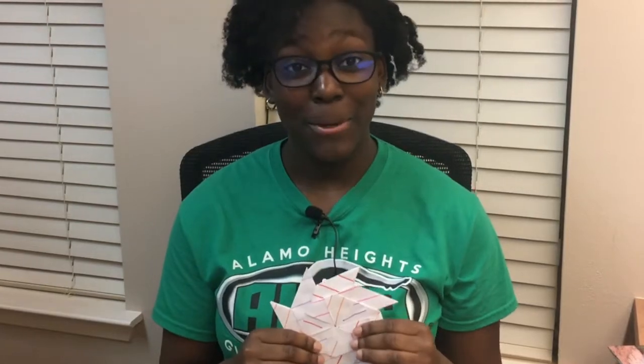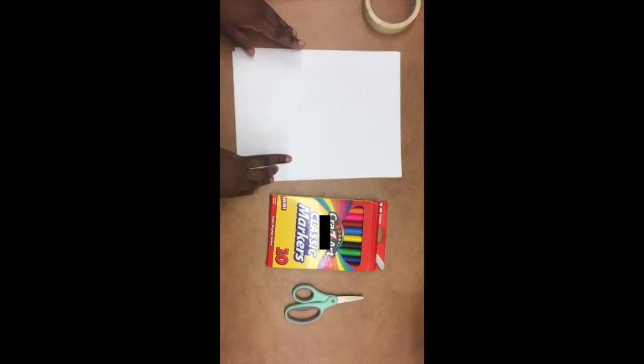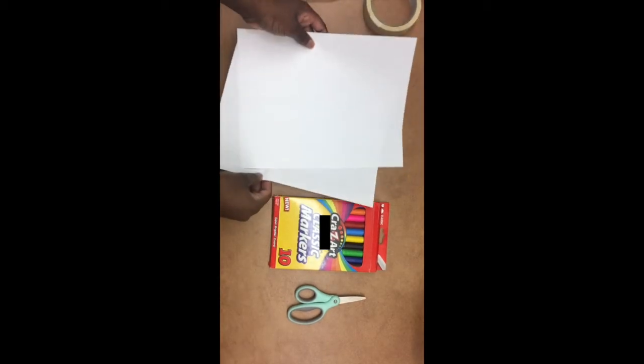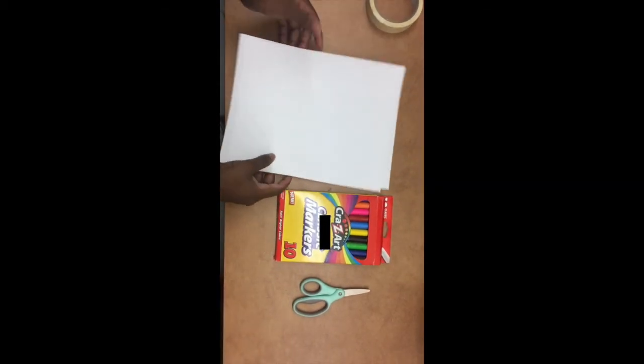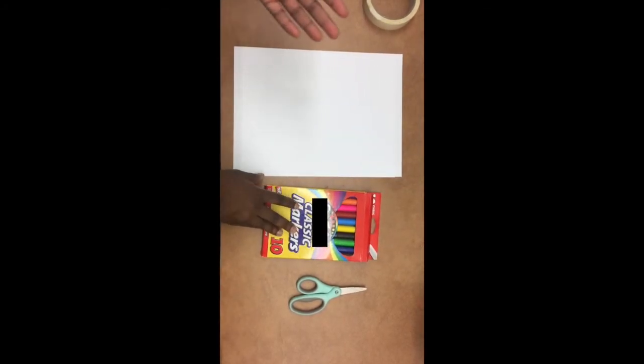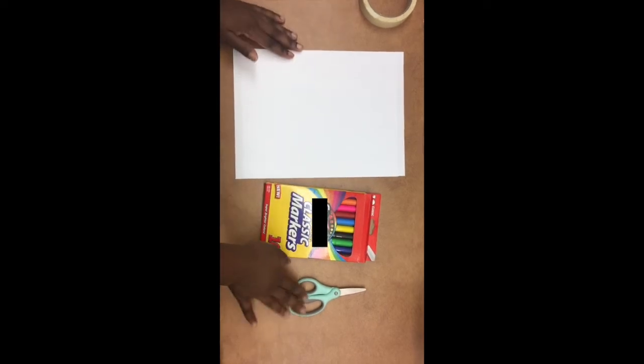The materials we will need are two pieces of eight and a half by eleven regular paper, or construction paper that's colored, or even better origami paper, markers or whatever you want to use to decorate, like crayons or pens, and scissors to cut.